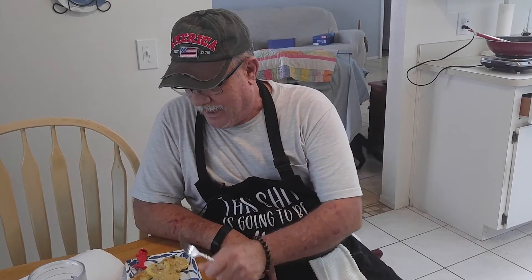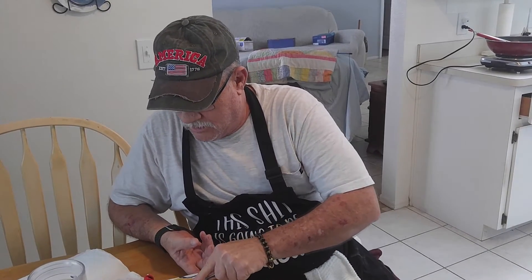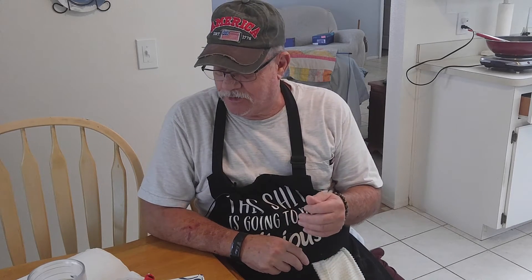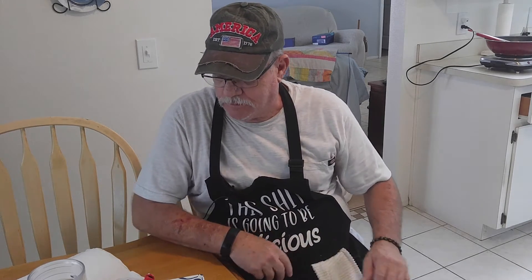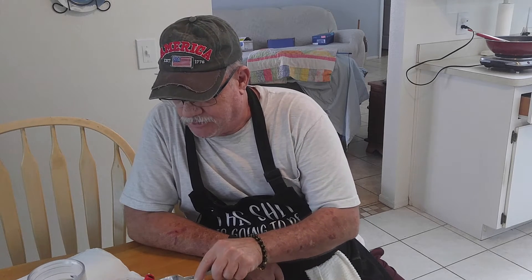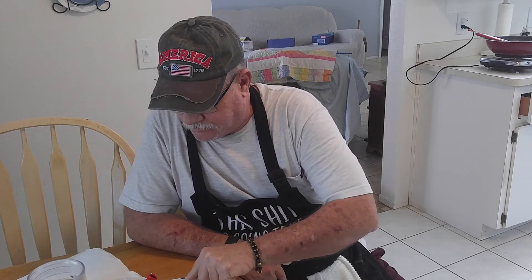Okay, we're at the taste test table. I cannot wait to delve into this. This is going to be nice and tender. Look at that. The lemon flavor — wow. That juice really thickened up nice. We're going to have this tonight with some broccoli and cauliflower on the side. One more bite and then we're out of here.